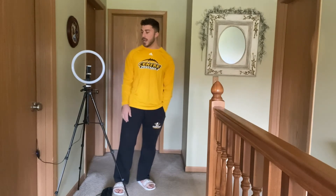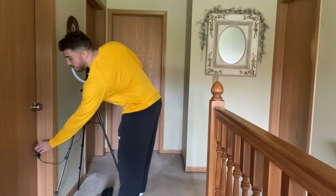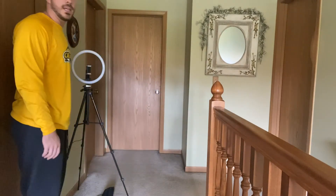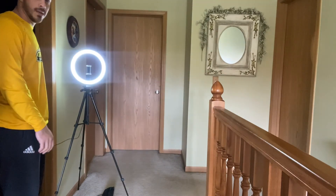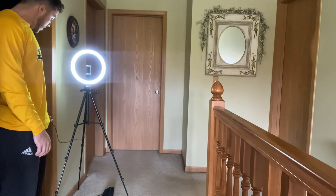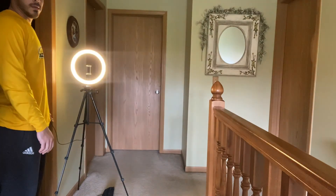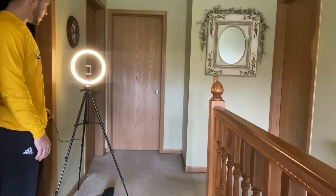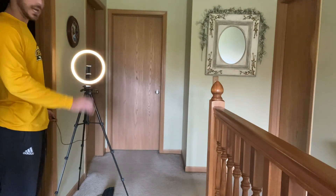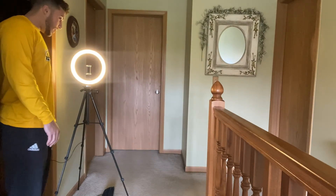Now let me show you what the light looks like. All you do is plug it in and then press the button on the side. So I'm going to turn it on right now — there you go, it's on. You can go through different color modes. You get three different colors, and then you can increase or decrease the lighting. That's the lowest setting, and you can go all the way up to the brightest setting right there. Super easy to use.